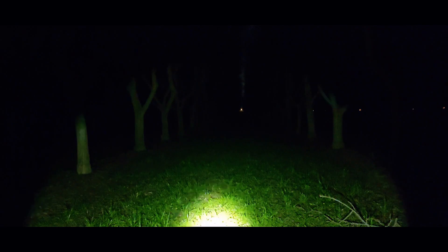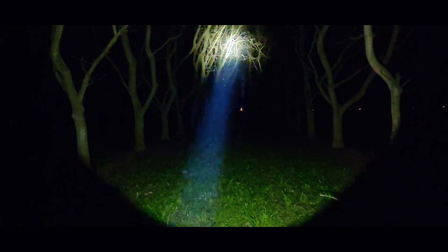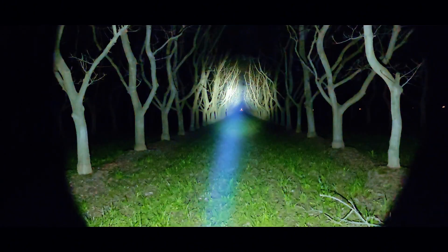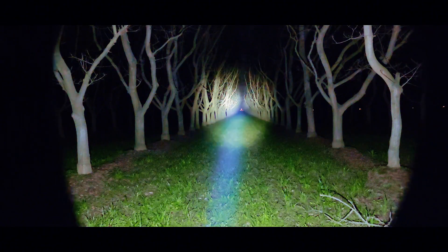Alright everybody, we're out here in the orchard. I'm going to have my son walk out to 100 paces with a flashlight. This is pretty long and far. So that's low as you can see, pretty decent. That is medium — ignore the cars going by. High, you can see it there. Turbo, you can see it's a pretty long ways down there. And there's your strobe. What we'll do now is have my son go down there, and when he gets to 100 yards we'll go through all the modes.